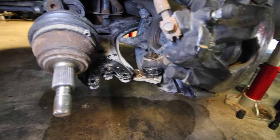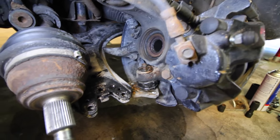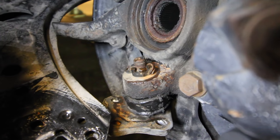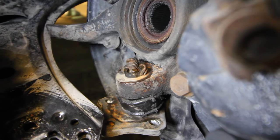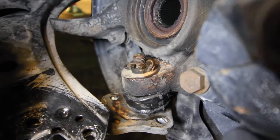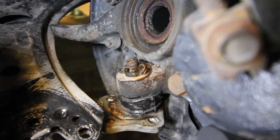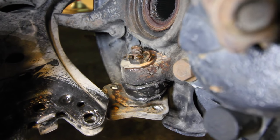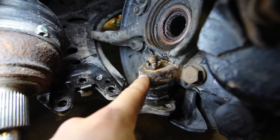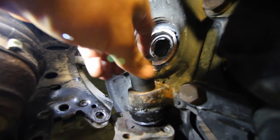With the axle and the ball joint now removed from the car you can see that there's a cotter pin and a nut that are securing the ball joint in place. Just like the tie rod end, there's a cotter pin on the top of the bolt that needs to be straightened out and removed so that we can remove the nut on top of the ball joint. With the cotter pin removed, use a 19 millimeter socket and ratchet to remove the castle nut from the ball joint.